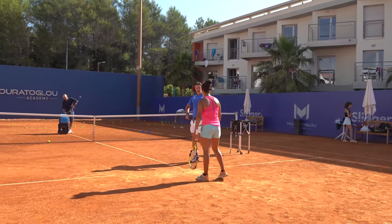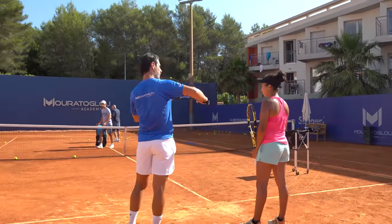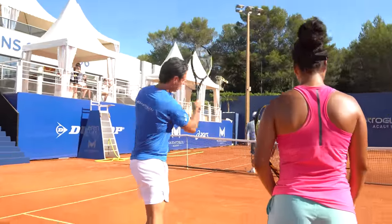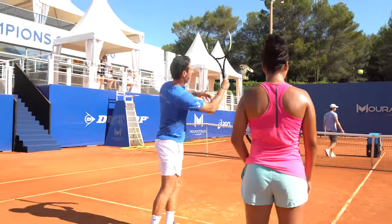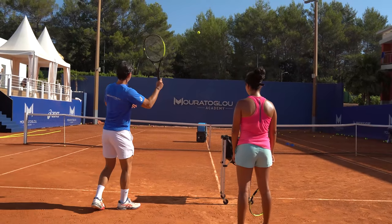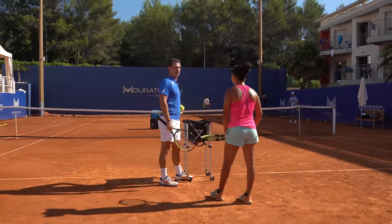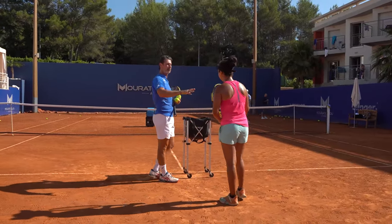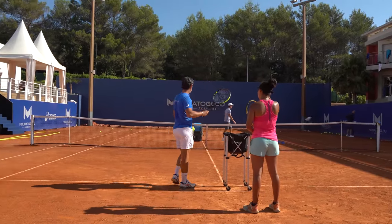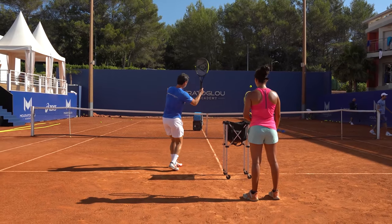At the start you were hitting the ball very flat, so that's why it was difficult to control. After that you started to brush it more. It's always a question of the angle of the racket — this is flat, this is a little spin, this is more spin, this is even more spin, this is a lot of spin. Which one is the best? There is no single best — it depends on the situation. If the ball is over the net and you want to finish the point, you go with less spin. If the ball is under the net, then you need more spin.